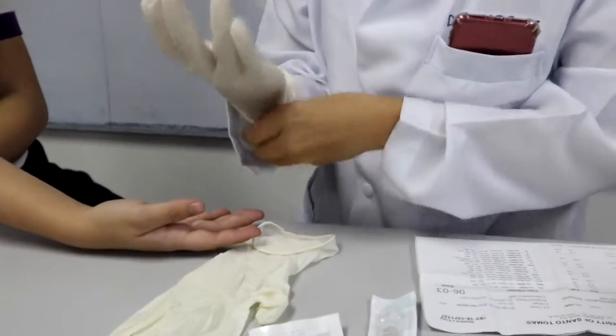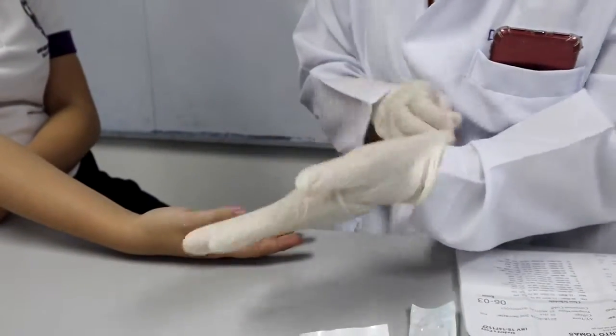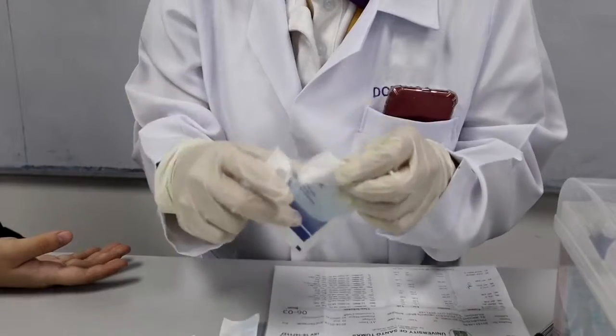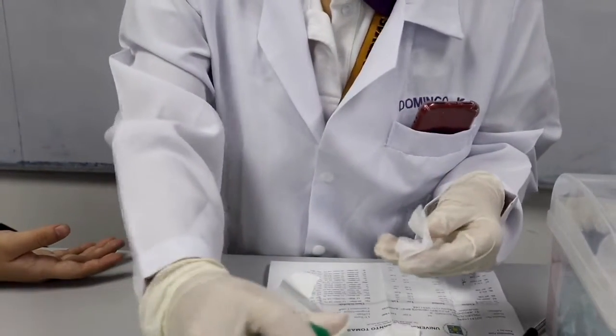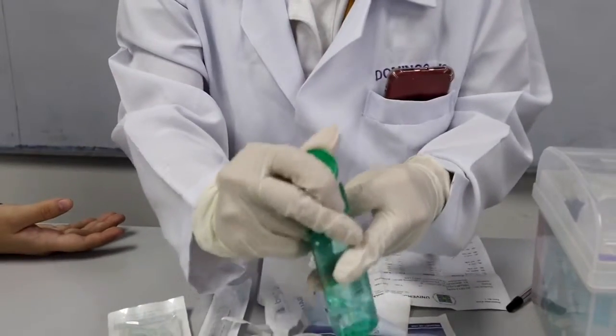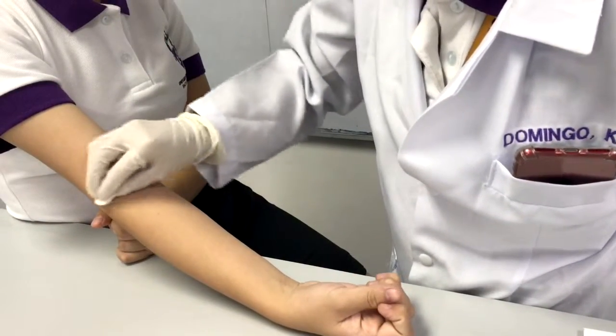Put on gloves on both hands. Note that nitrile gloves are preferred when doing venipuncture. Start cleaning the antecubital area by using either sterile cotton or sterile gauze soaked with isopropyl alcohol, or if the patient is allergic, povidone iodine can be used as an alternative. Apply it in a concentric motion.